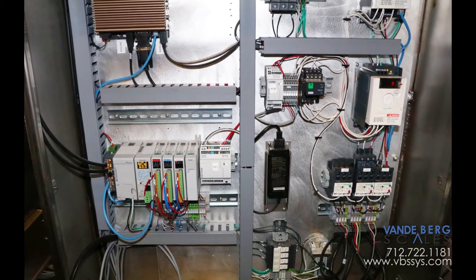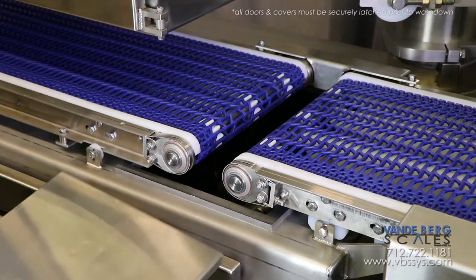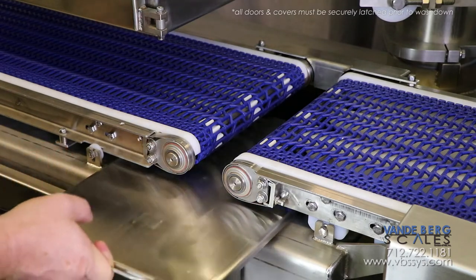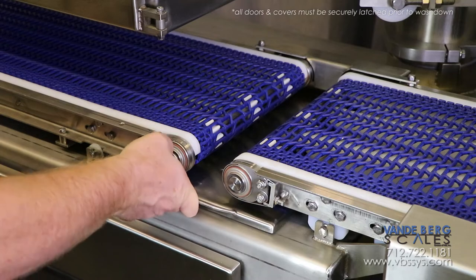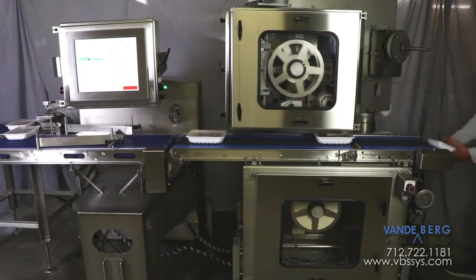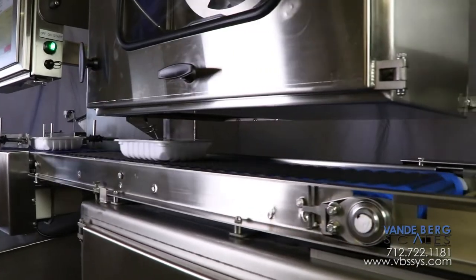The control panel features minimal proprietary components so repairs are affordable when needed. Before wash-down, simply place the covers over the openings and latch. The entire unit can now be hit with heavy wash-down. The design approach of this unit ensures that you stay operational in harsh wash-down environments and repairs are affordable when needed.